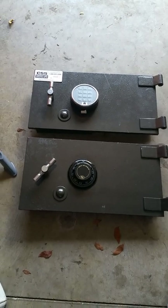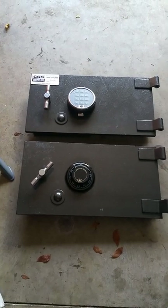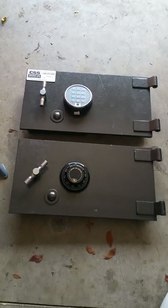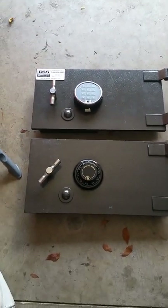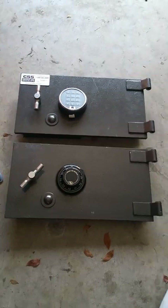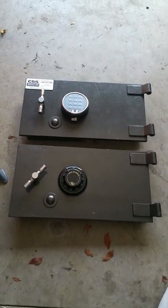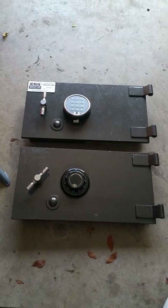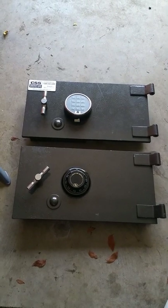Good afternoon everyone. Locksmith Eddie here live in sunny South Florida, and boy have I got a special treat for you. Today what we're going to be working on is a CSS Corporate Safe Specialist Double Door Safe. We actually have 27 of these safes to do in the Palm Beach, Broward and Dade County area.